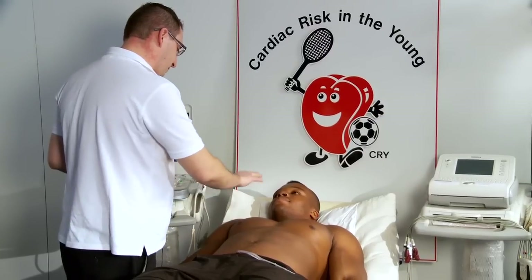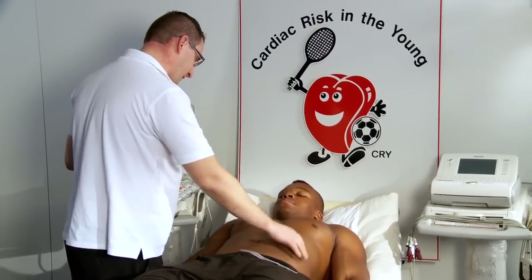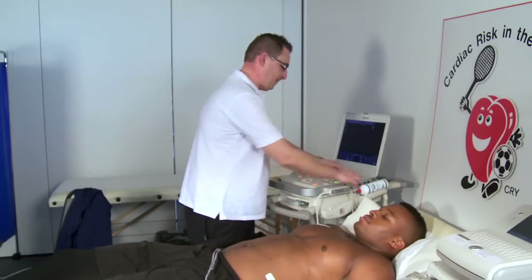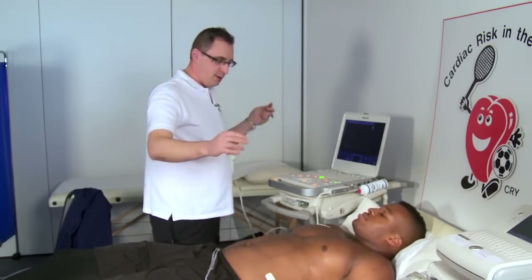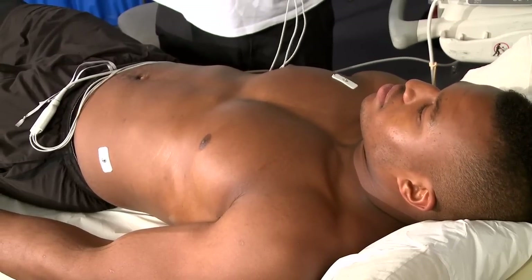What I also need to do is put some electrodes on your chest here, here, and here, so we have the ECG on as well, just so that we can do the timing of the heart.